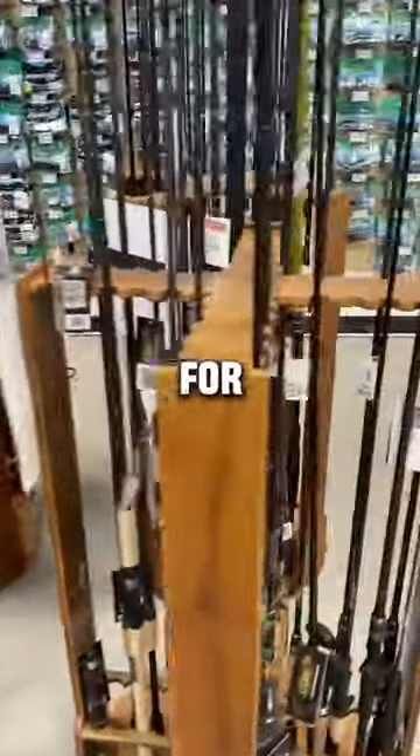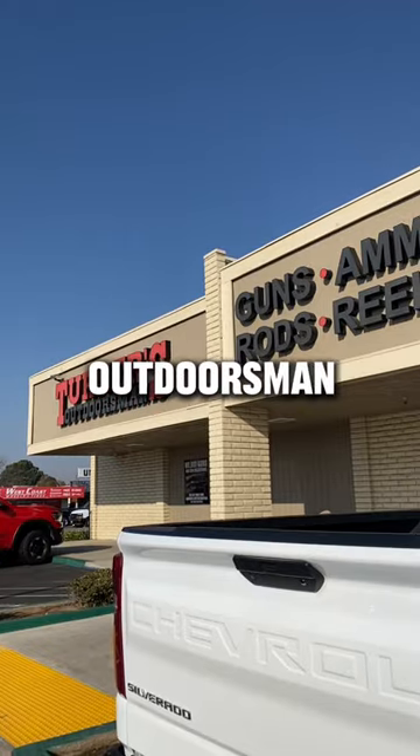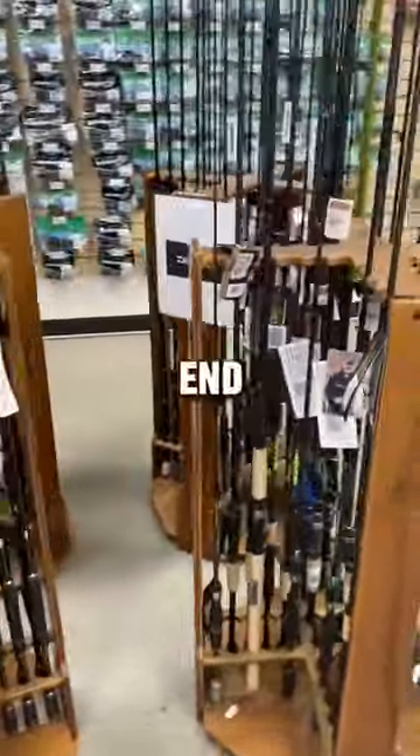These are the best ultralight rods for fishing for trout. We headed out to our local tackle shop, Turner's Outdoorsman, and they have a large variety of high to low-end fishing rods.